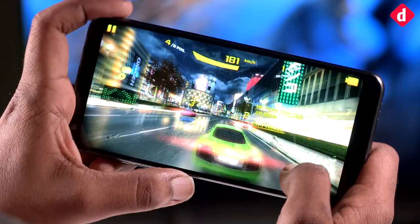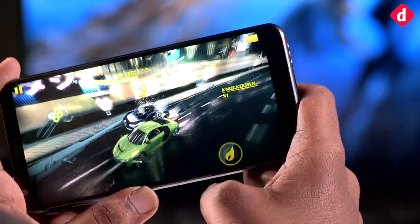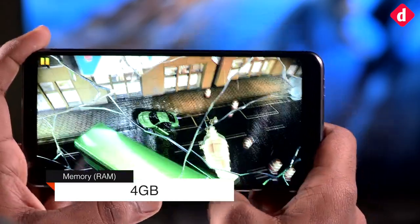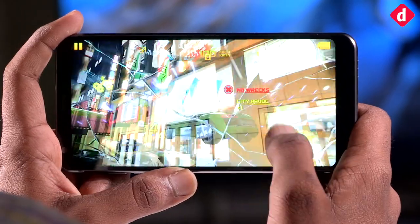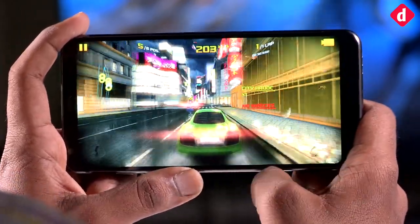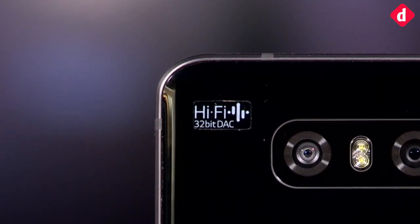While the LG G6 manages heat quite efficiently, the phone is not the top flagship for gaming. GPU frequencies remain at about a third of the Adreno 530's full capacity, and frame rates are adequate but average results remain quite low. So the LG G6 falls behind competitors like the Galaxy S8 and Google Pixel in comparative terms.